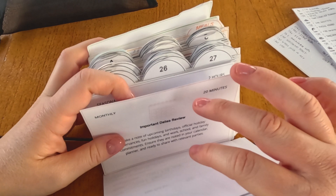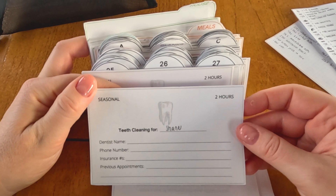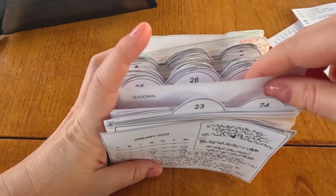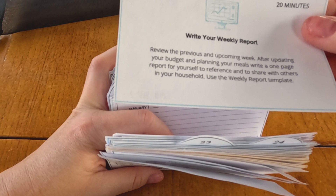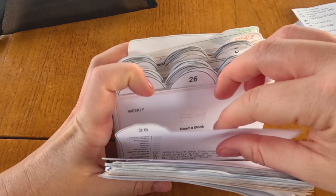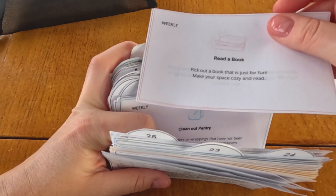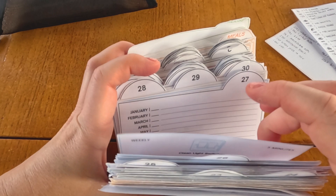There are blank cards for appointments that remind you of when you need to book appointments for your kids, your husband, your family — those are really helpful. The weekly report card is another really fun one because it allows me to put all of my thoughts out on paper and express them to others. A big part of this card system is that you can delegate tasks to others easily — being able to collect all the information necessary onto one single card and pass it off to my husband was really helpful.